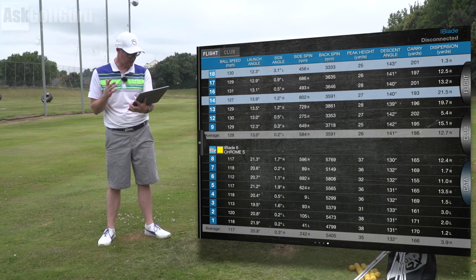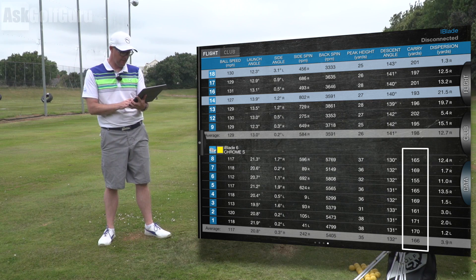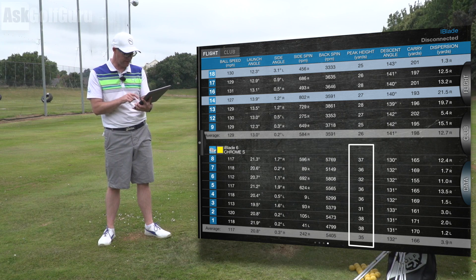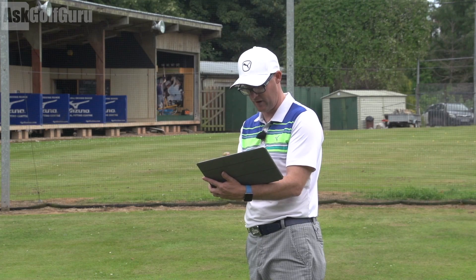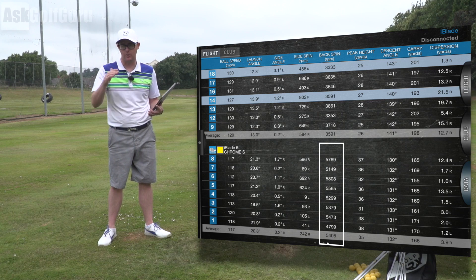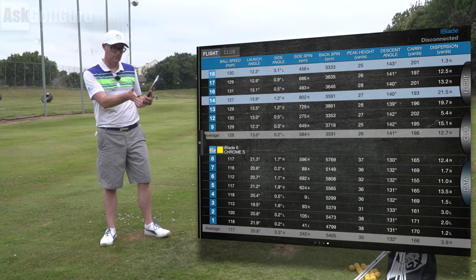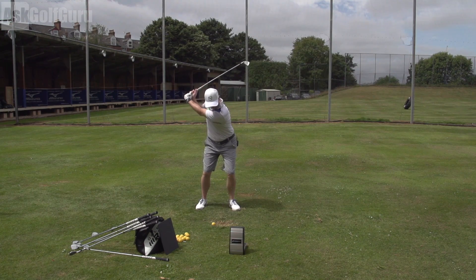Looking at some of the numbers: i-Blade 600. For the six iron I was carrying it 166 average, topping out at 171 — a good hit for a six iron for me. Peak height at 35 yards, which is where I'd want that to be. Spinning at 5,400 average, topping out at 5,800, dropping down to 4,700 on the first one which I must have caught a bit on the toe or slightly high. Very good numbers for me — I'm not the highest spinning player in the world with irons.